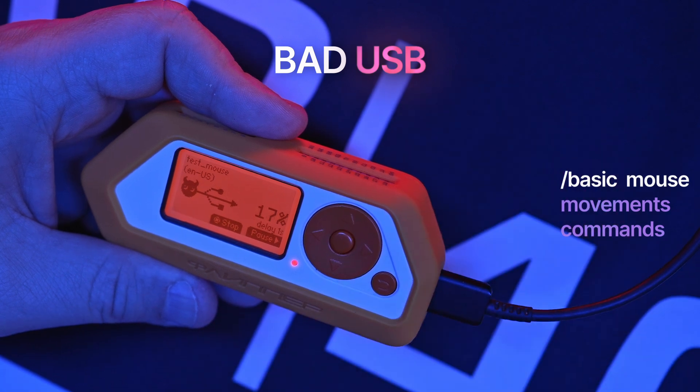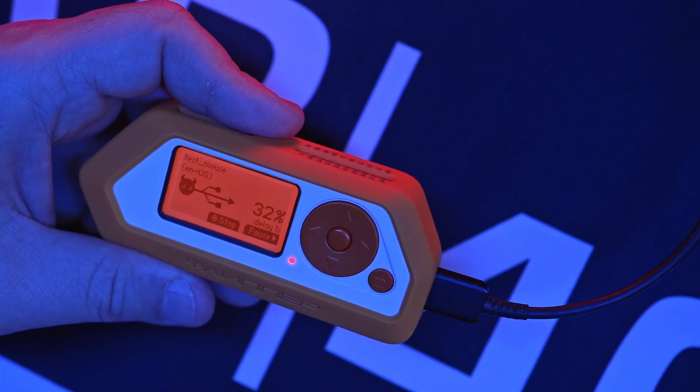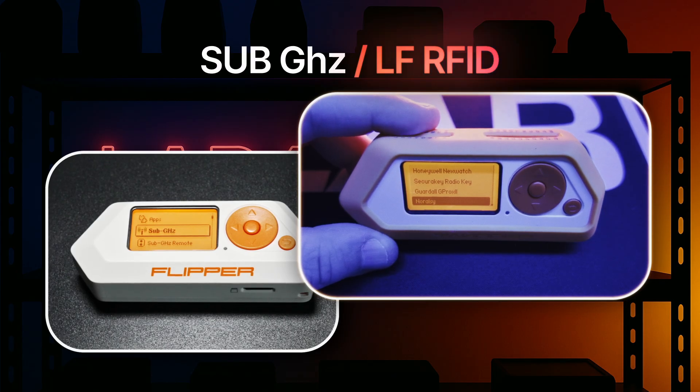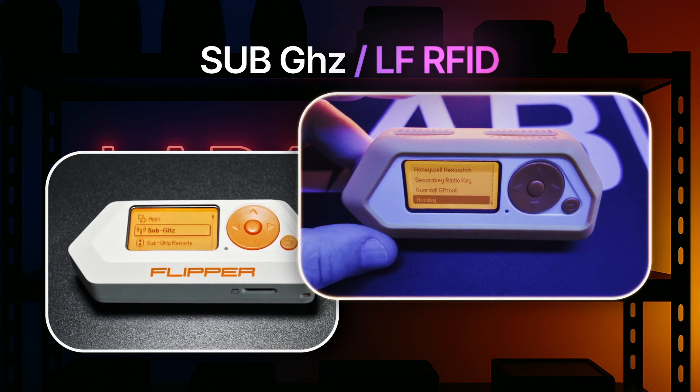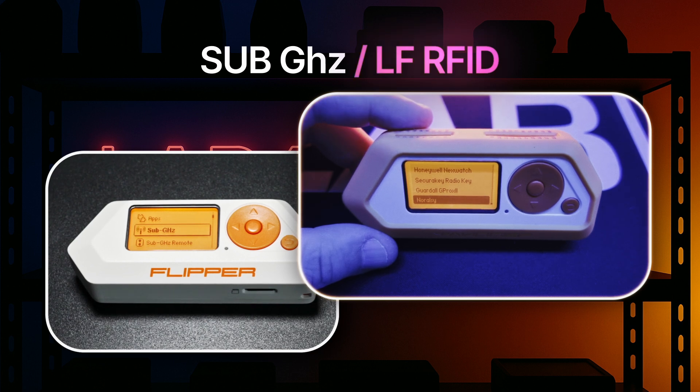This opens new options for HID payloads beyond just typing. New sub-Gigahertz and low-frequency RFID protocols are also included. This update adds support for the Noral-Z format in LFRFID and a 42-bit variant of the Prastel protocol in sub-Gigahertz.